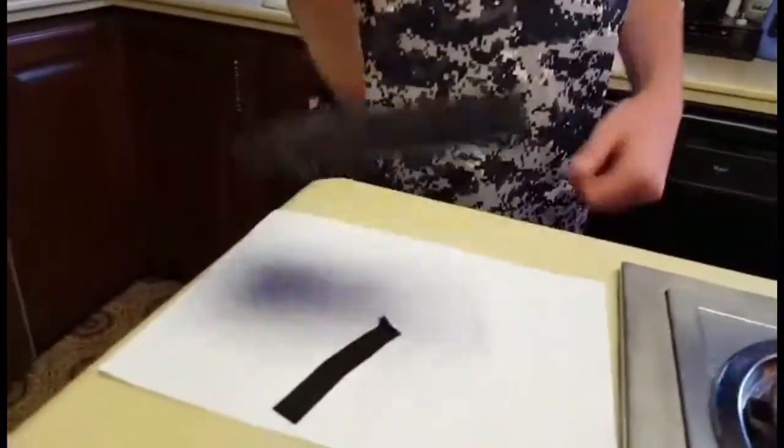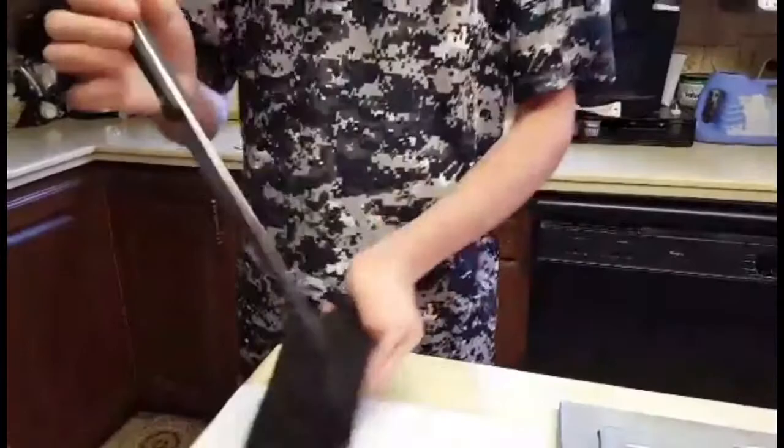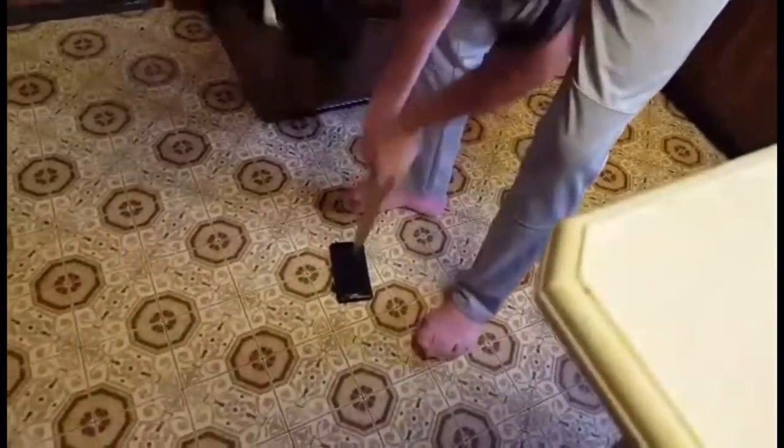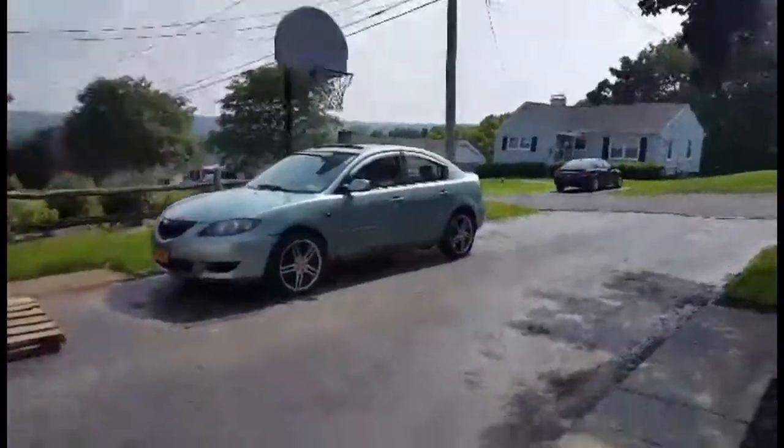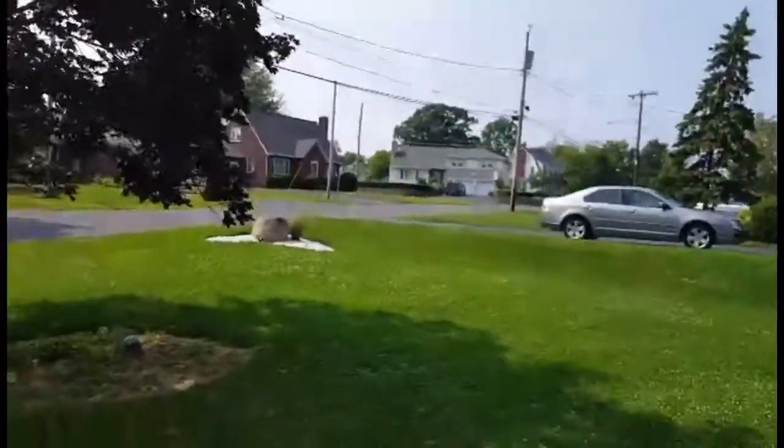Stab the heck out of that thing. Oh, it didn't fall off. Come here. I think he needs a bath. Come on, you little stupid. This plant — hey, this can test out the optical image stabilization.